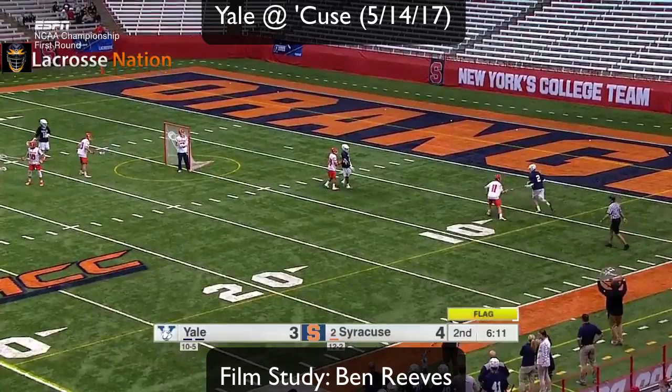I'm going to show you a few clips of Ben Reeves from his game versus Syracuse. Let's get into it.